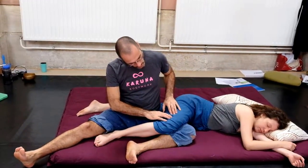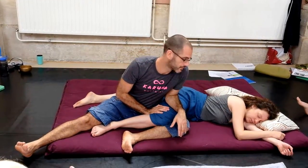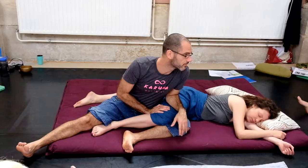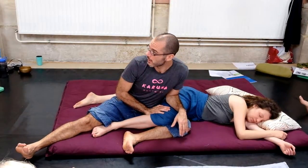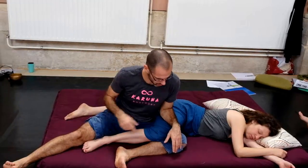You could do this on the IT band very carefully — that can be quite strong. IT band — something iliotibial here, the tractus iliotibial.